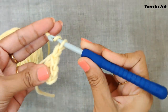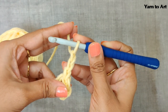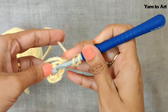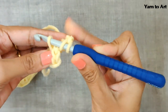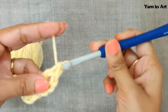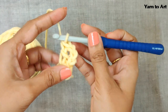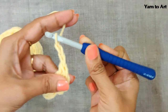Chain three — one, two, and three. This chain three will be your first double crochet. Make one more double crochet in the same ring: yarn over, insert your hook in the center ring, pull out the yarn through the center ring, yarn over, pull through two loops, yarn over, pull through two loops. You'll get two double crochets. Since a hexagon has six sides, this is the first side. For the first corner, chain two — one and then two.